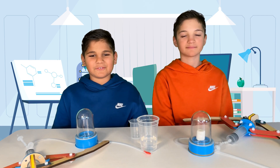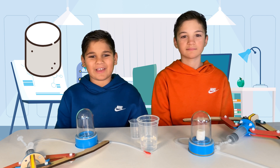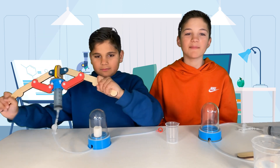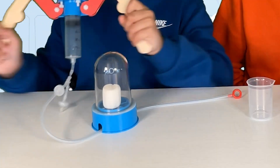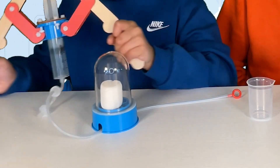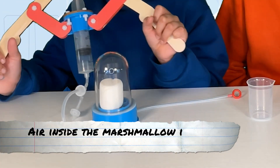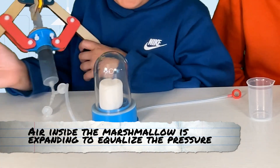Now let's dive into our first experiment. We're going to blow up a marshmallow without even touching it, and we're going to do it inside the vacuum chamber. As we begin to pump the air out of the chamber, you'll notice something interesting happening to the marshmallow. Whoa! Would you look at that? The marshmallow is actually expanding inside the chamber. This happens because the air inside the marshmallow is expanding to try to equalize the pressure.